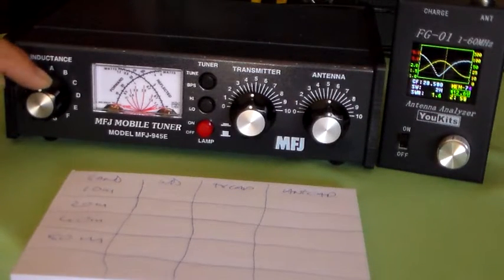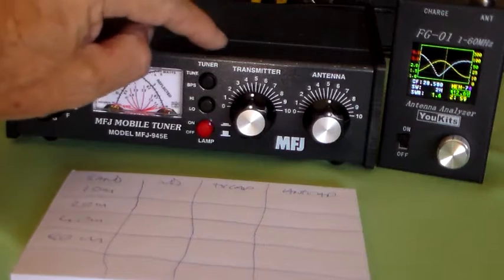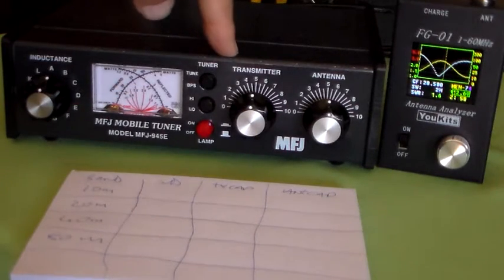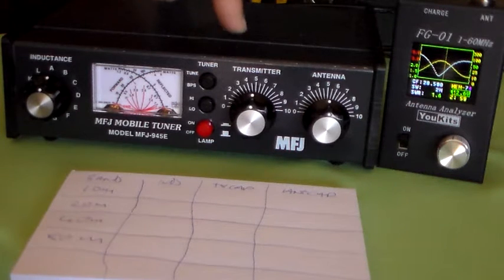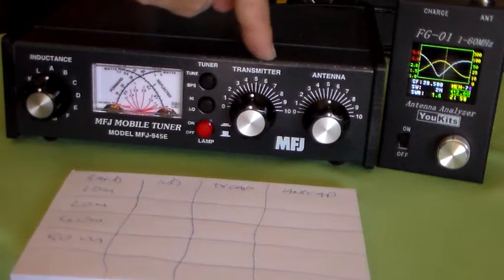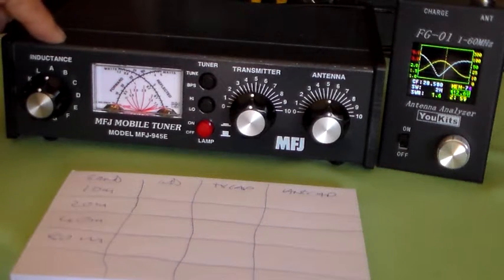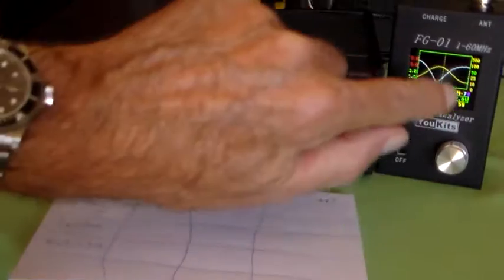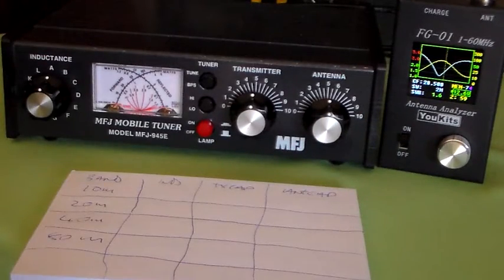I suspect, because this is maximum inductance, that it probably won't like tuning there. And remember too that this is a T-match. T-match antenna matches are most efficient with most capacitance and least inductance. We know that A is the maximum inductance on this tuner, so we're going to take some inductance out and see if we can get something that looks like it's going to tune nicely.